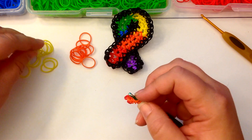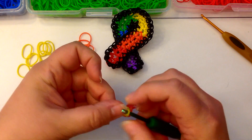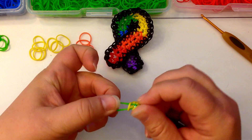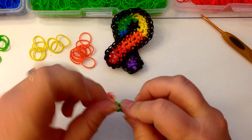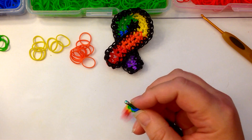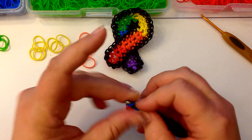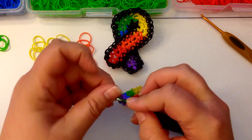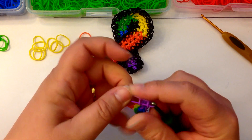Now some yellow — one, two, three, four. Now some green — one, two, three, four. And some blue — one, two, three, four. And some purple — one, two, three, four purple.